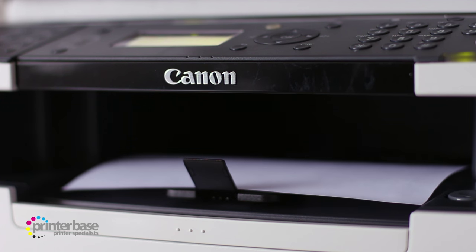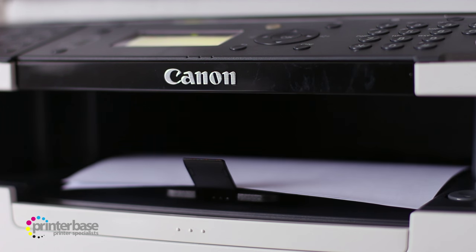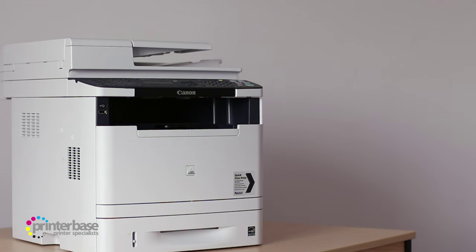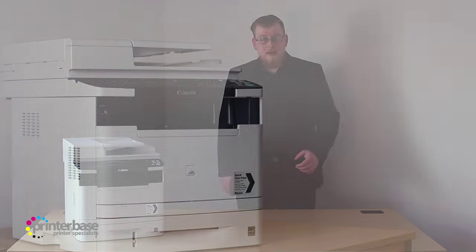It prints at up to 33 pages per minute, with the first page out in around 6 seconds, meaning the 6180 gives great performance, versatility and reliability, all from a compact mono MFP. It's a great way to bring affordable print, copy, scan and fax abilities to medium-sized offices.